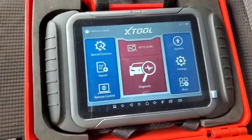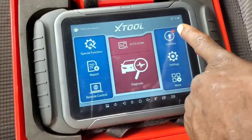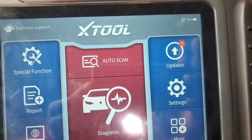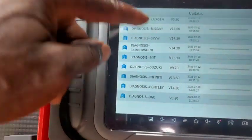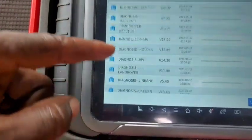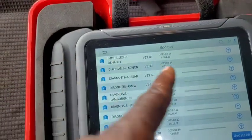Updating the software is pretty much simple. As you can see right now, we're showing that there are 57 updates. You can do it from here, then choose individually from each of the car brand that you want to update. As you can see here, Renault immobilizer update is available.